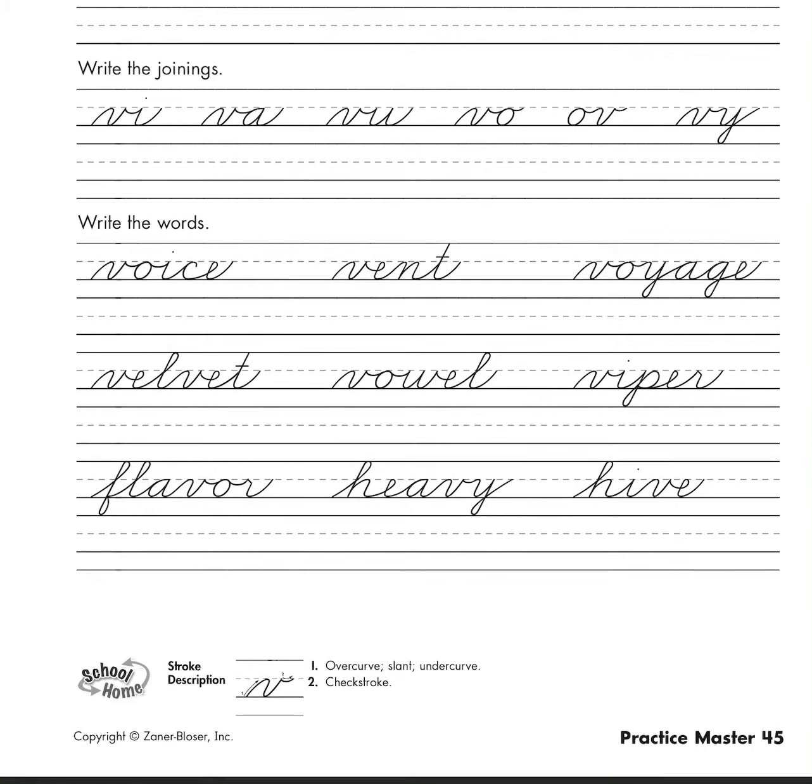Alright, we're going to look at our letter joinings. We have v+i — v right into our i. Don't forget the i dot. Because we have that smiley face stroke on the end, you don't go back down to the bottom line to start your i — you just go right in from that smiley face stroke. So we have v+a, v+a, then we have v+u, then we have v+o.